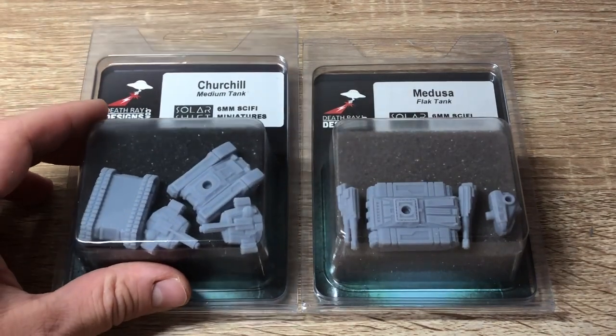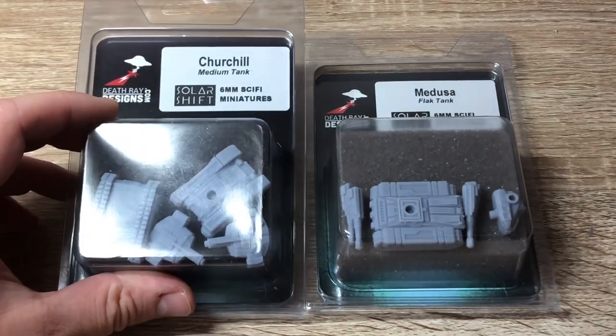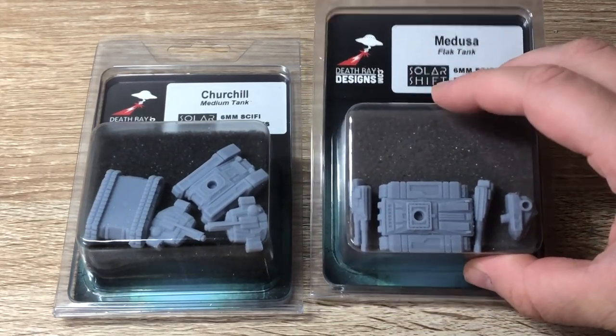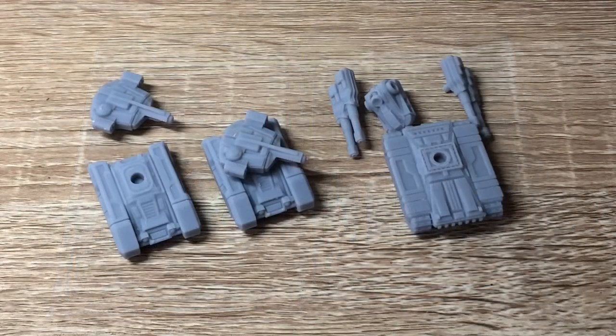The Churchill is available there at this point, but since I was ordering from Deathray Designs anyway I decided to throw them in as well. The Churchill tank - you get two and it's $15. The Medusa is a bigger tank and you only get one, so it's a little bit cheaper at $12. Let's have a closer look at these models.